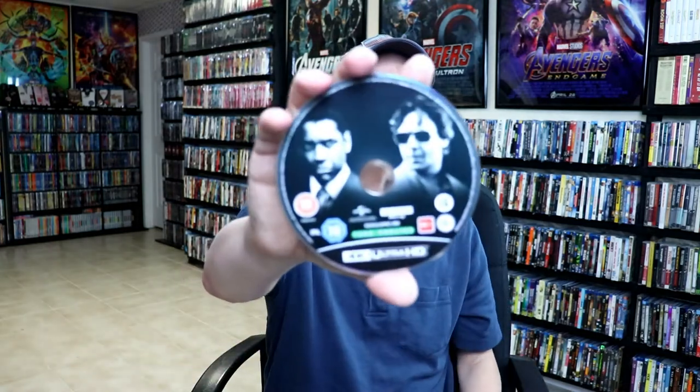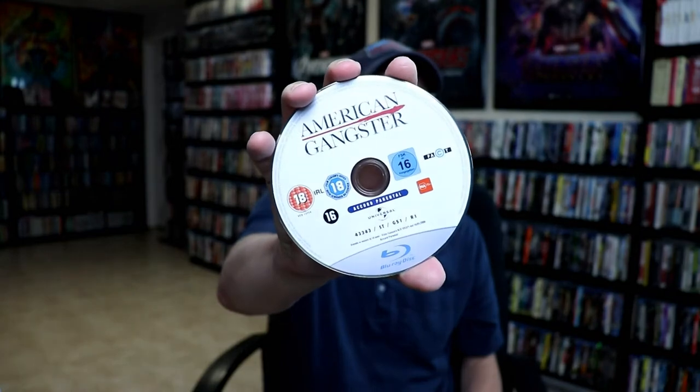On the inside, we do have our 4K disc with some disc art. And we do have our Blu-ray disc. And we do have some inner artwork. Not too bad.